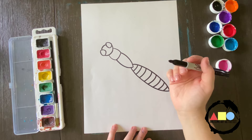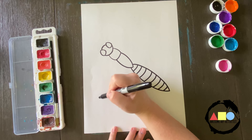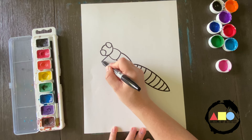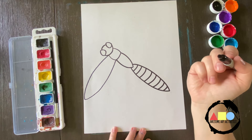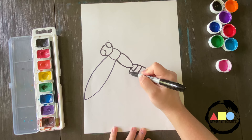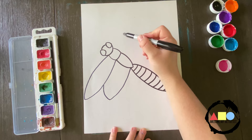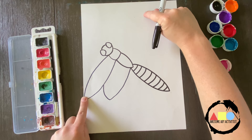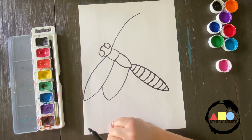Now we're going to draw our symmetrical dragonfly using the template I've created and have for sale on my Teachers Pay Teachers account. We're going to draw the wings first. Starting here, we're going to curve out and connect. Then we're going to start again and curve out — but not as far as the other one — and connect to that wing. Now we're going to do the same thing on this side. Since we're dealing with symmetry, we want to make sure these are going to be the same size. That looks about right — it doesn't have to be perfect, but we just want to be close.